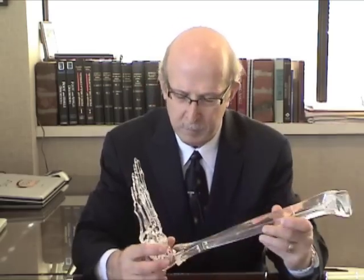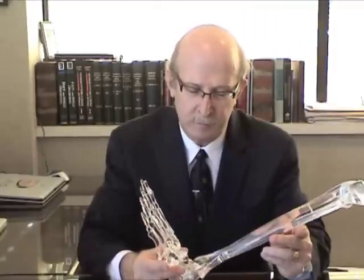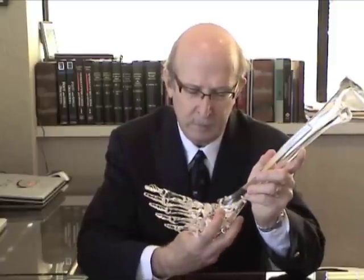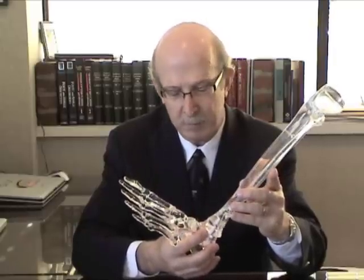Heretofore, the major treatment had been ankle fusion, in which the talus and tibia are fused together. Ankle fusions were done quite commonly in the 1960s and 70s and they continue to be a good operation. This is where we take the tibia and the talus and fuse them together, and it unfortunately gives away some motion.